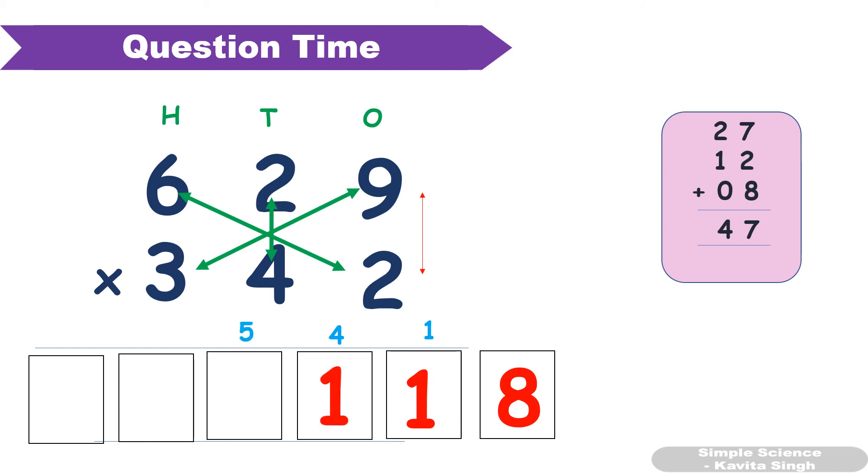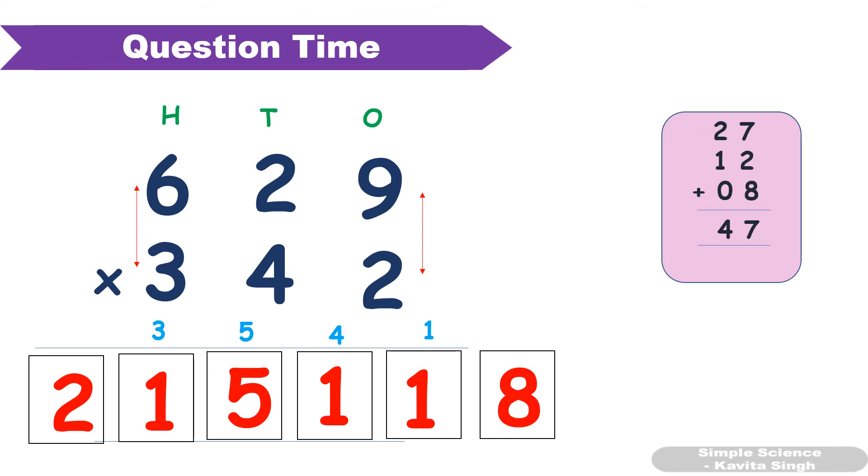Fourth step: 6 × 4 = 24, plus 3 × 2 = 6. 24 + 6 = 30, plus 5 carryover gives 35. Last step: 6 × 3 = 18, plus 3 carryover gives 21.